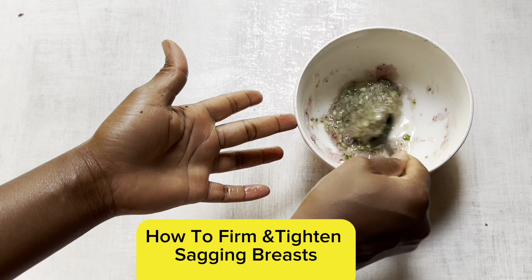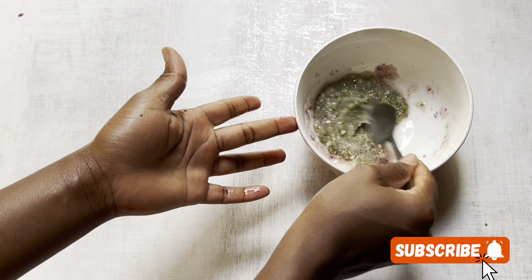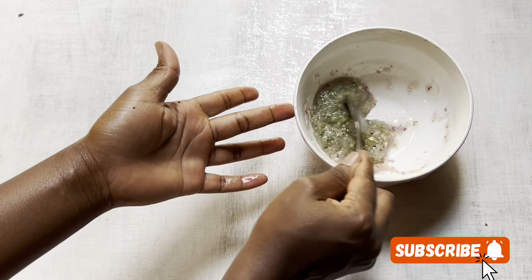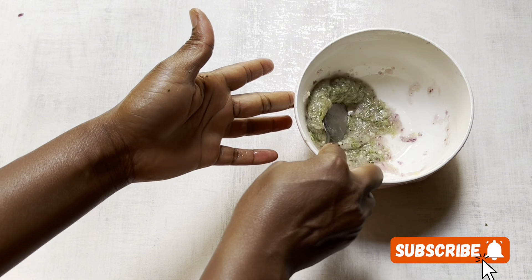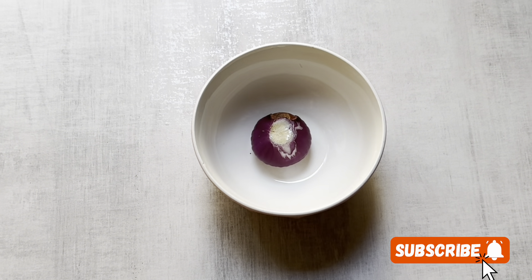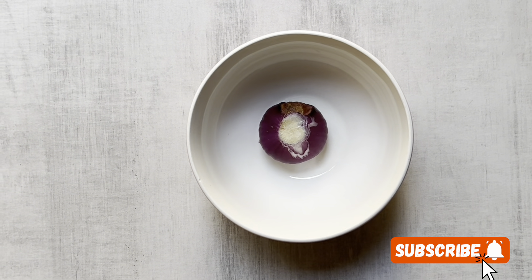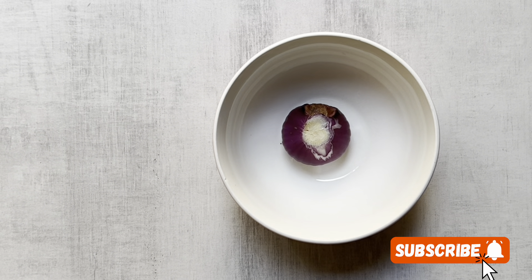How to tighten and firm your breasts with this simple natural recipe that I'm going to show you now. Just use it, apply on your breasts constantly, and see the results within a period of 7 to 14 days — that transformation will be amazing. This recipe is very organic, natural, and a hundred percent no side effect at all, so you do not have to worry. It doesn't matter how many kids you have; if you want to firm or tighten your breasts, this video is for you.